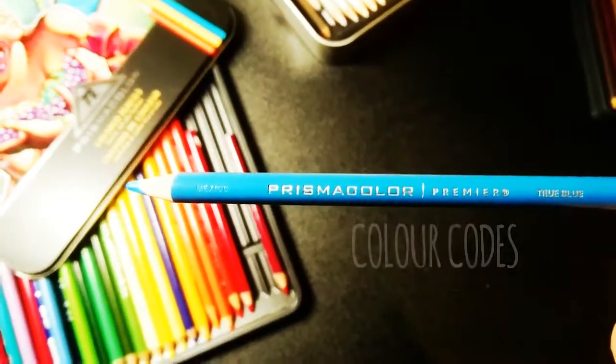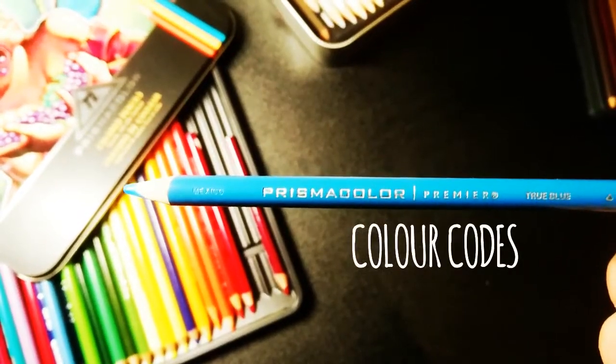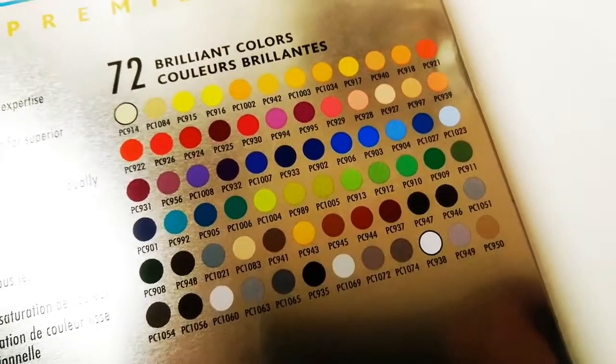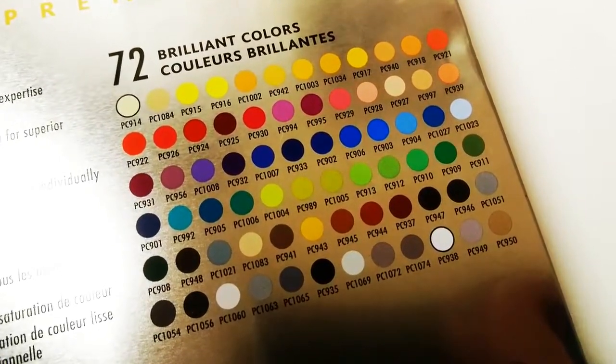Each pencil has a unique colour code so particular gradients of colour are easy to find and it's easy to rearrange. There is also a colour guide on the back of the tin showing you every single pencil's unique colour code.